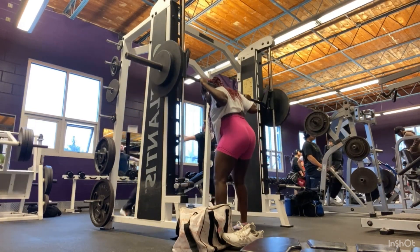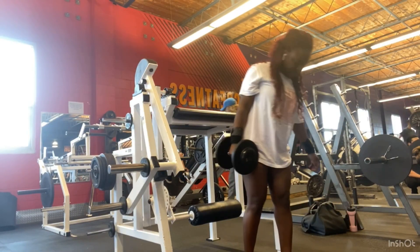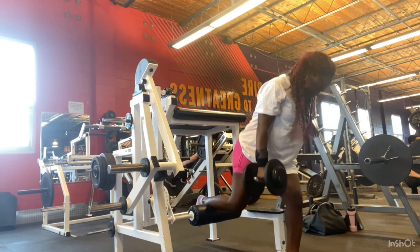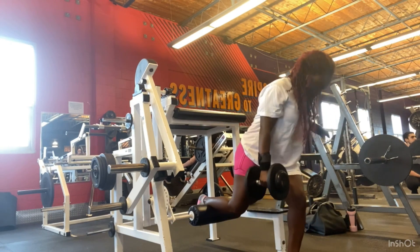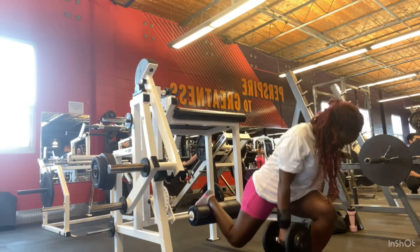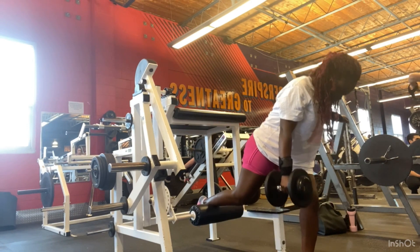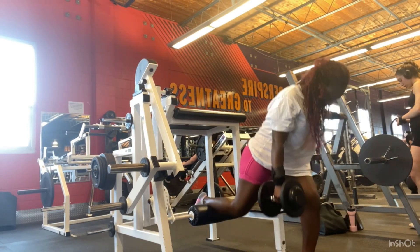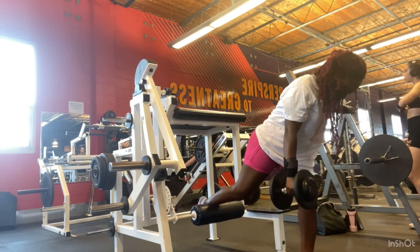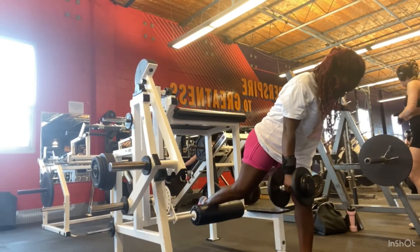Moving on to a killer exercise — the split squat. This hurts so much but it's so worth it. I don't use the bench because it's either too high or too low for me. My gym has this pad, I think it's for leg extension or something, so I've been using it to do my split squat. I was struggling at first but got the form down. Find a bench or something comfortable for you — it's going to hurt but it's honestly one of the best exercises for your glutes and quads.